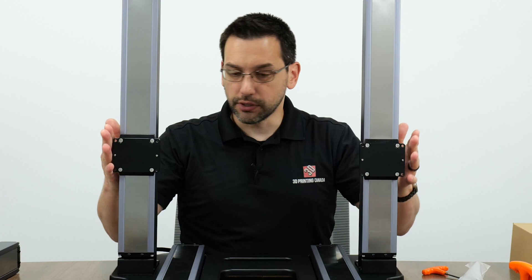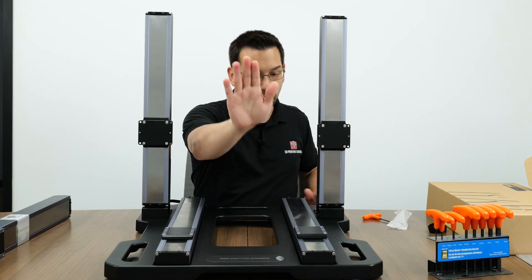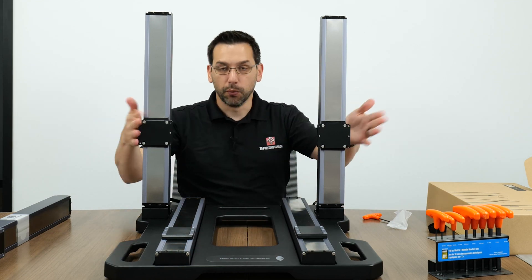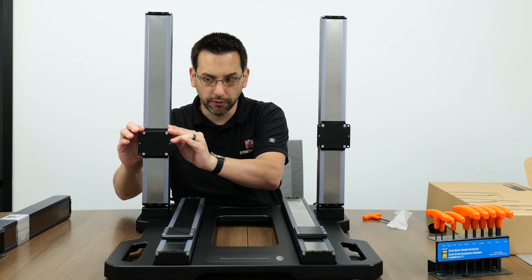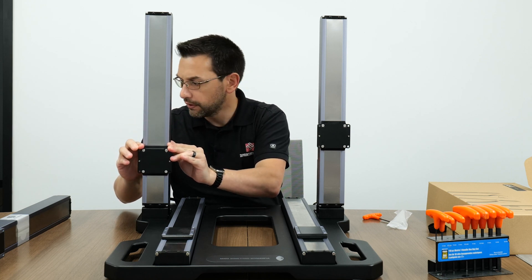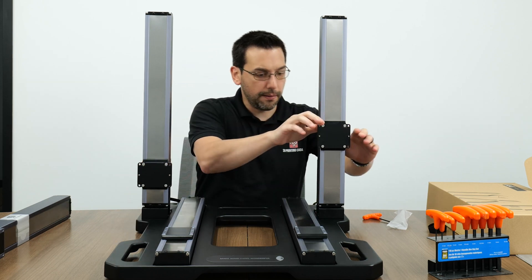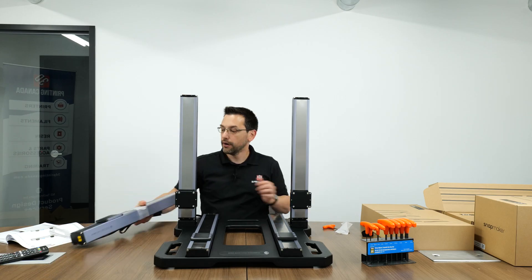Step thirteen is easy. The printer is turned around so you're seeing the front. We're going to lower each carriage on the Z modules slowly - there'll be quite a bit of resistance. Move them to the farthest bottom end.